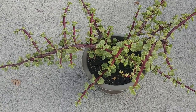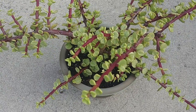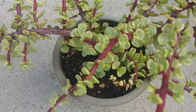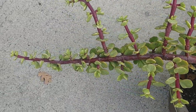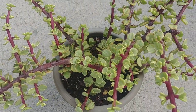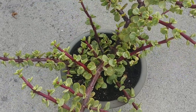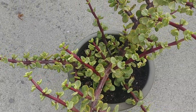Elephant bush plant is a succulent that is hardy in USDA zones 10 and 11. They are native to South Africa and they get their name because elephants love to feed on them. They have dark colored stems with glossy round leaves that look like jade plant leaves. They thrive in warm, brightly lit areas. They can be grown outdoors where they can grow as tall as 20 feet, and if grown indoors in containers they'll probably grow to only one or two feet.